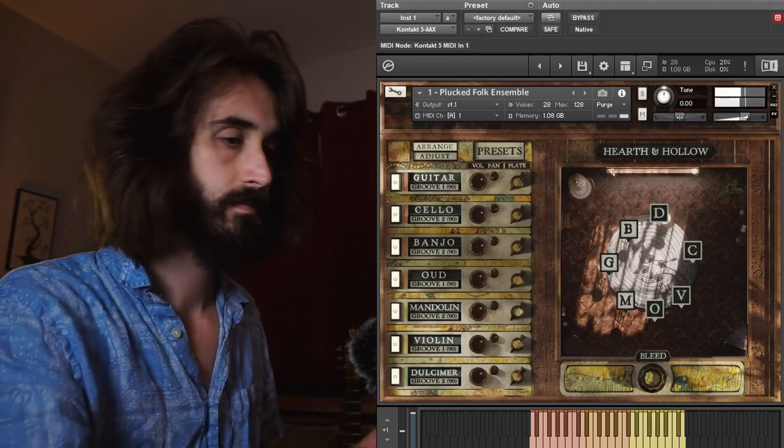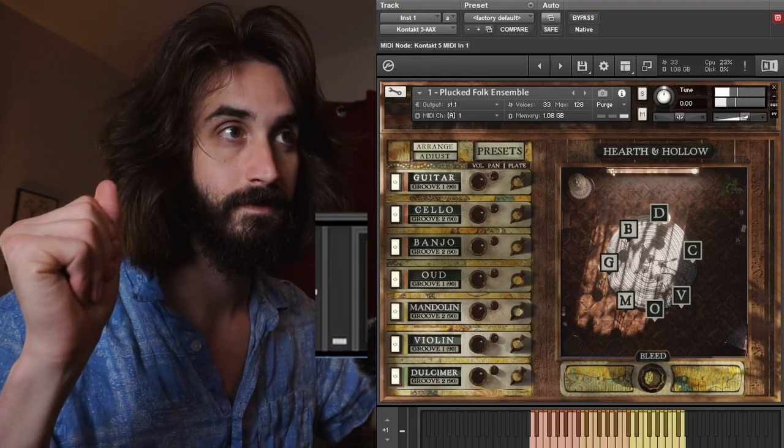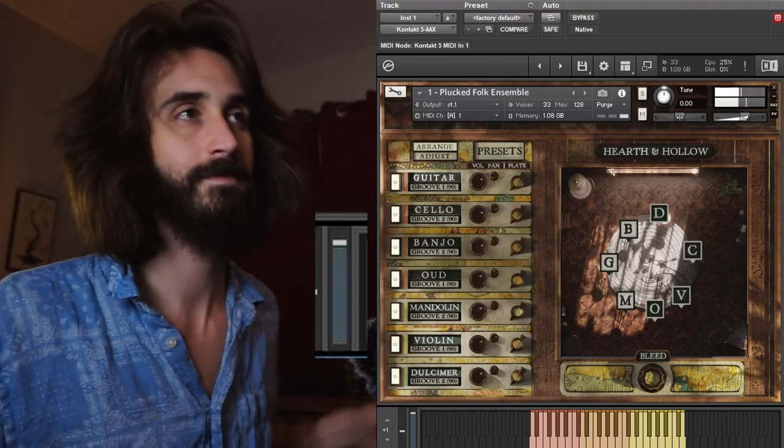Most instruments have grooves one and two, eighth notes, and triplets. The exceptions are dulcimer, cello, and violin, which have quarter notes in lieu of eighth note and triplet loops. One more crucial thing about the rhythms: I'm generally let down by pre-recorded loops, so I tried to make these as organic and musical as I could. Each groove was played with a soft and laid-back approach, often muted, and a higher intensity approach which projects more and also complicates the rhythm just slightly.